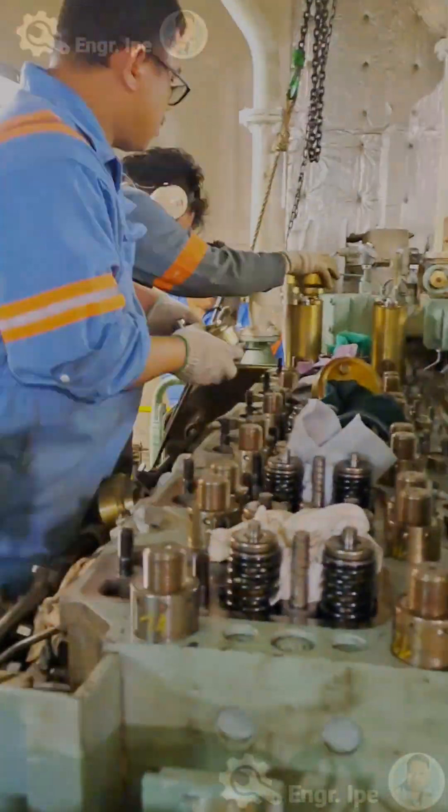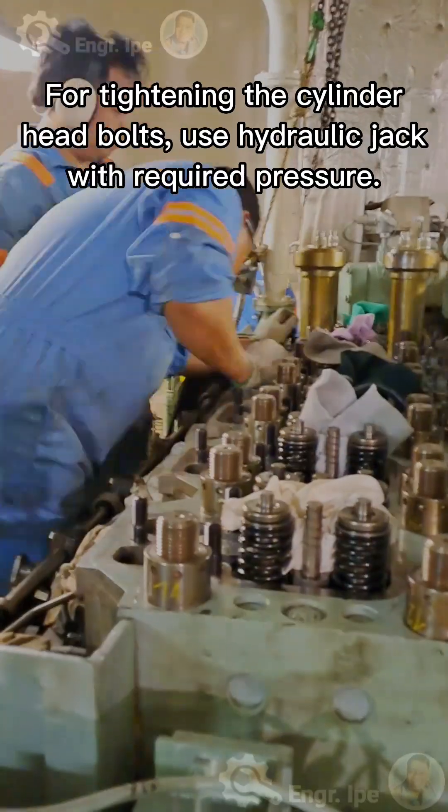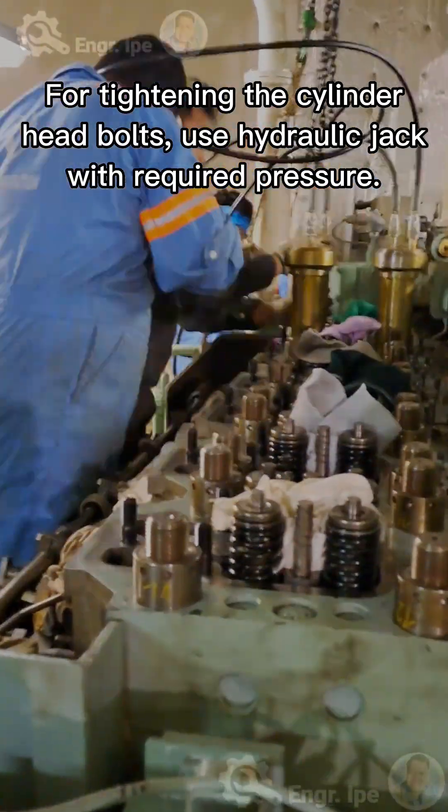For tightening the cylinder head bolts, use a hydraulic jack with the required pressure.